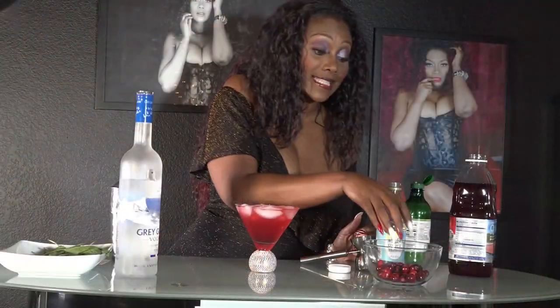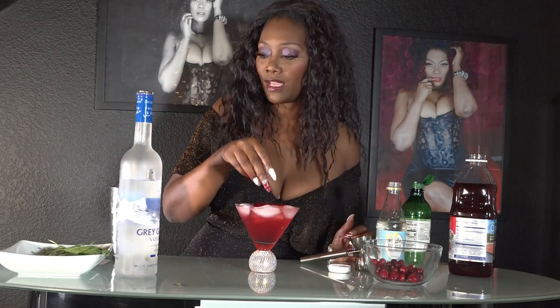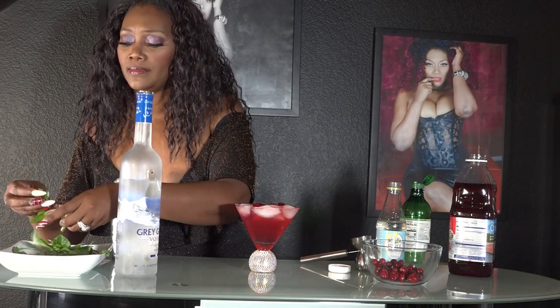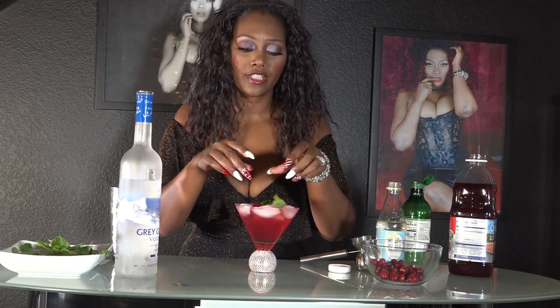Now we add in some fresh cranberries — you can't have too many — and some fresh mint leaves just to garnish it. And here it is — we now have our Sexy Mistletoe! Oh, it smells so minty. This is good — oh, this is so good!